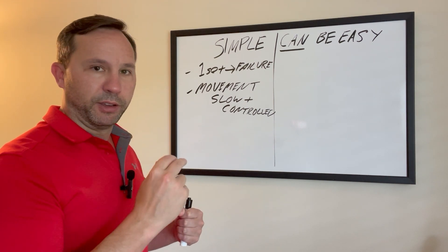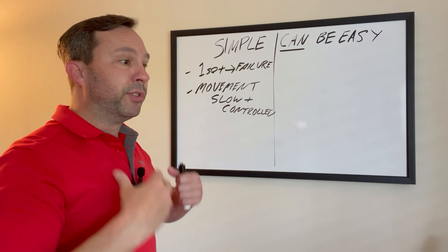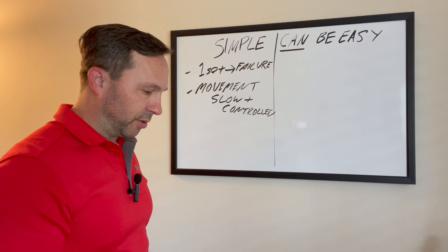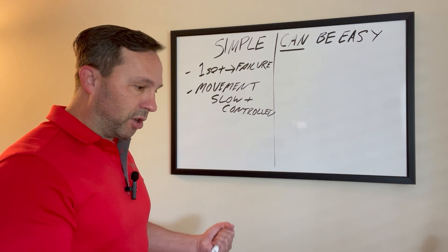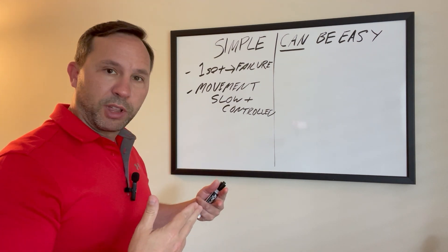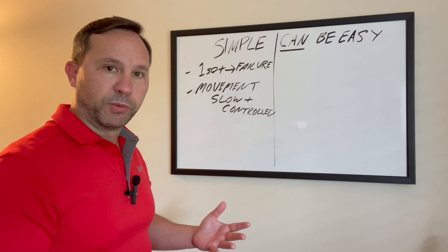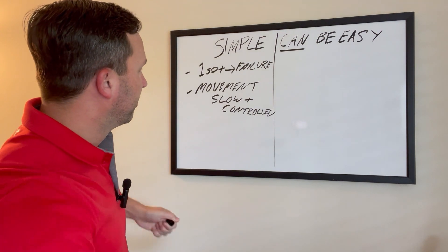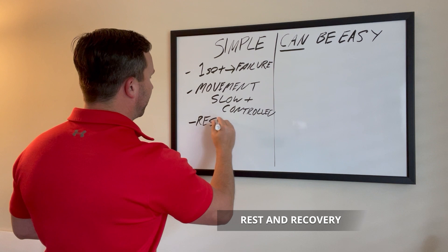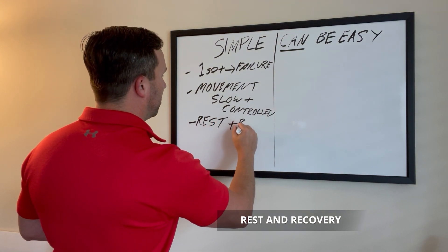Once you reach the end of a set, no matter what it is, you can begin moving a lot faster because the muscle's going to be so tired — you think you're moving fast, but you're still going really slow. You're breathing more, giving all-out effort, taking the muscle to failure, putting that weight down, and moving on to the next one. And let's not forget rest and recovery, because that is truly where the muscle is going to grow. Rest, recovery, nutrition.